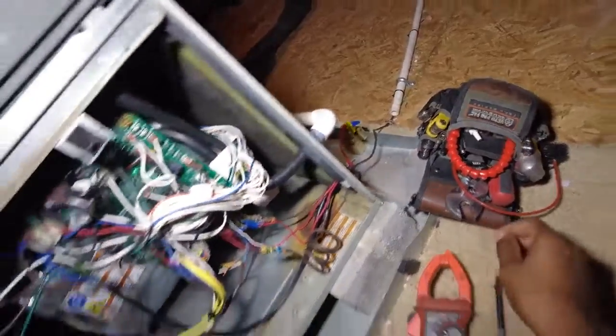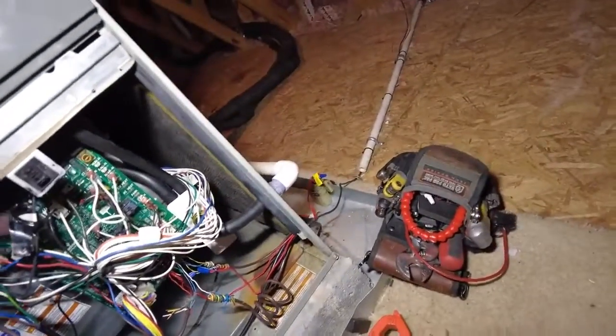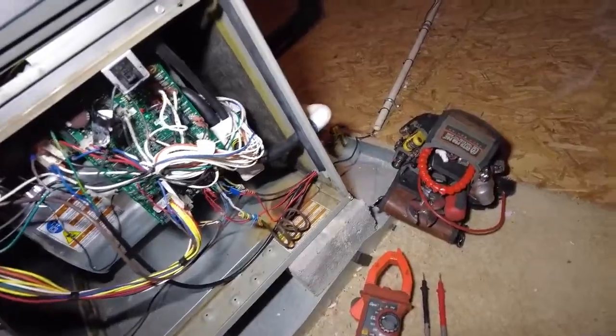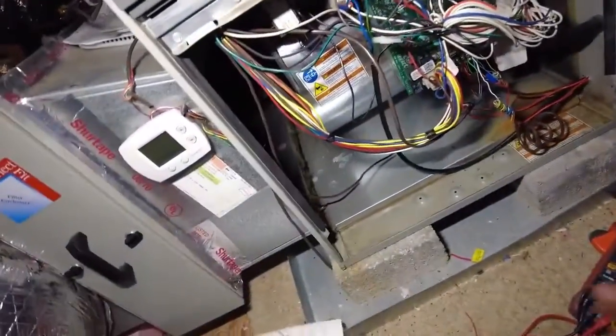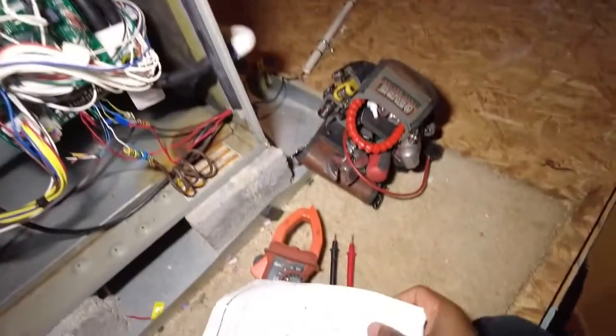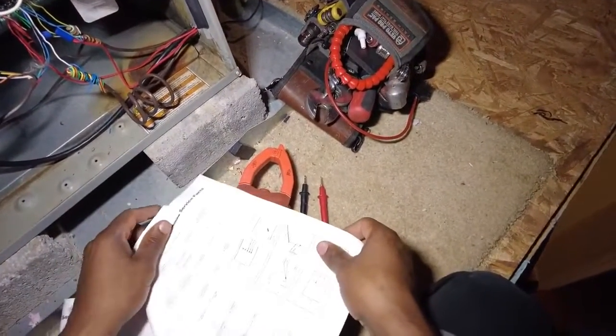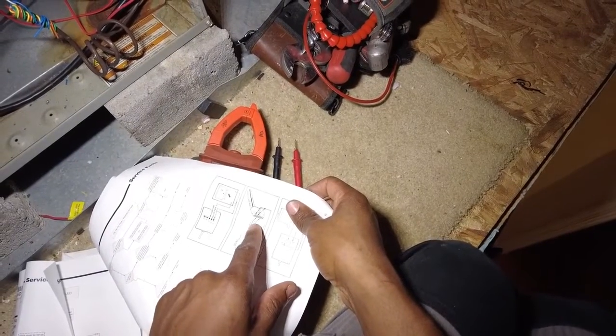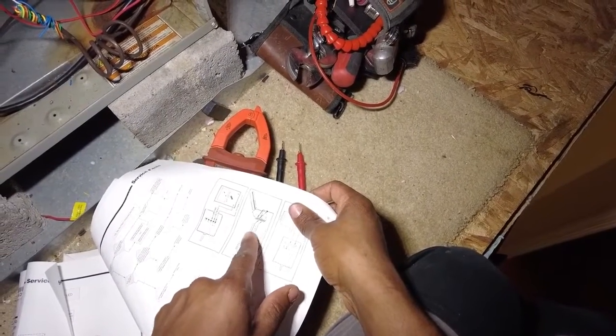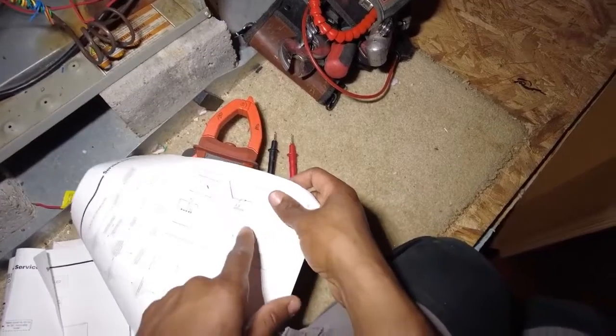Next I'm going to perform what they call a go/no-go test. Essentially the manual says you have to send 24 volts between pins 12 and 15, and pins 1 and 3.